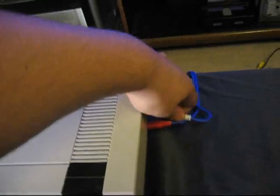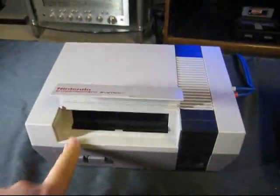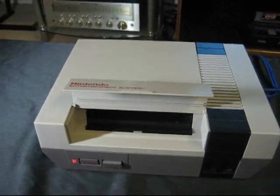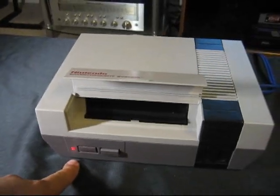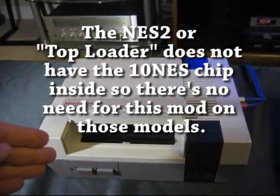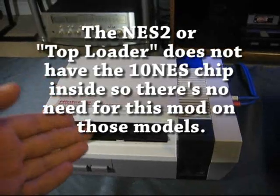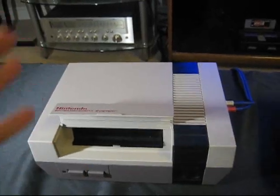Now let's unhook this one and hook up the modified one — once again, no game inside — and turn it on. You'll see that it's not resetting itself over and over again. It's actually just staying on. The 10NES chip has been disabled in this one, so it can no longer reset the CPU. This means we can play pirate games on here, we can play different region games — the 10NES chip is no longer there to look and reset the CPU.